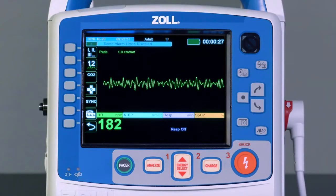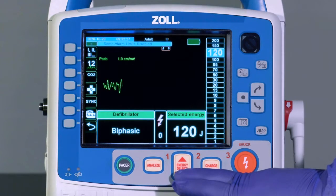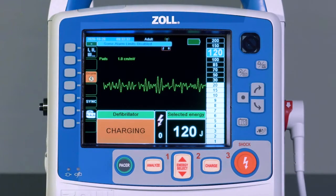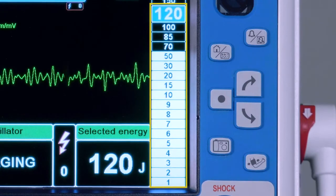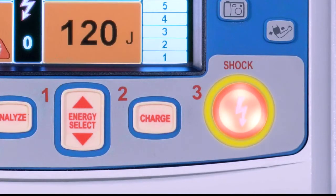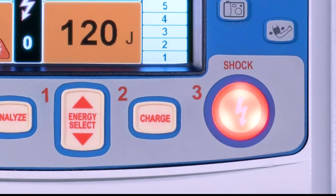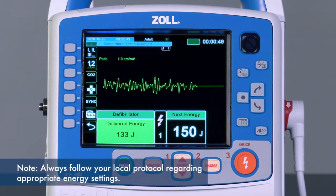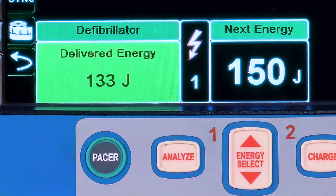To override the default setting, select the desired energy by pressing the energy select button up or down. Once the desired energy is selected, press the charge button. The X-Series Advanced will charge to the desired setting with visual and audible indicators during the charge. Once charged, the red shock button will illuminate and a steady tone will be heard. Ensure everyone is clear and press the shock button to deliver the defibrillation. Always follow your local protocol regarding appropriate energy settings.